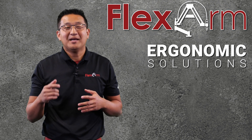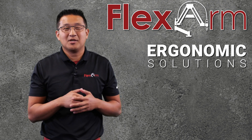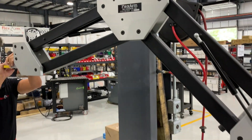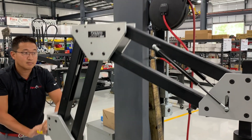We had a customer looking to counterbalance a tool. It's about 25 pounds and it was over 497 foot-pounds of torque, which is roughly 625 newton meters. It's an inline tool operating in a vertical down fastening orientation on one of our G60 model arms, with the reaction plate provided by the customer.